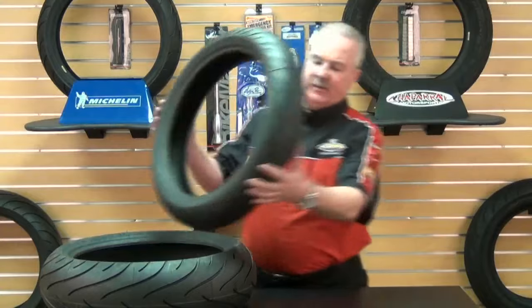The front tire sizes are available in a 110/70 ZR17, a 120/60 ZR17, a 120/70 ZR17, a 110/80 ZR18, and lastly a 120/70 ZR18. Many sizes fit a wide variety of sport touring motorcycles.